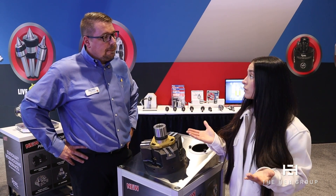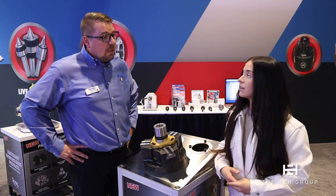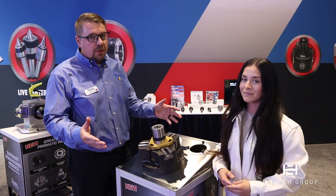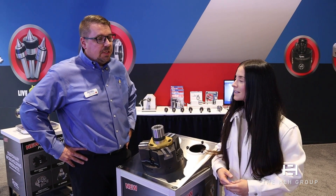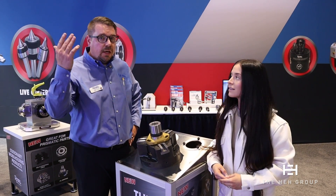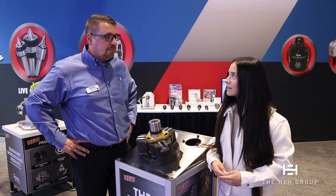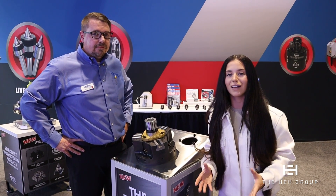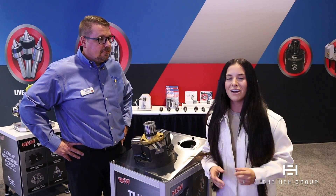And actually, last question — what would be a good fit? Really, any machine. It's available in a 10-inch, 12-inch, or 15-inch chuck. So any machines where you need to do parts that could be bar work as well as chucker work, up to the max capacity of the chucking system. Fantastic. Zach, thanks so much for being with us. Be sure to reach out to Royal Products to learn more about their MTC, and we'll see you soon.